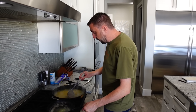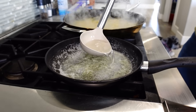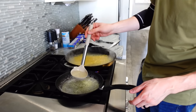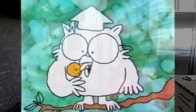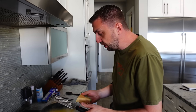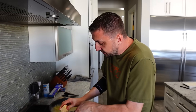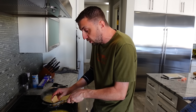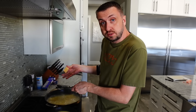Our butter has melted and we are ready for three ladles worth of pasta water. We're going to add freshly grated parmesan cheese — we're going to add this entire block of parmesan. We're going to keep stirring it and reduce it until it's the consistency we want. We didn't add any salt because we used salted butter and we also used salted pasta water.